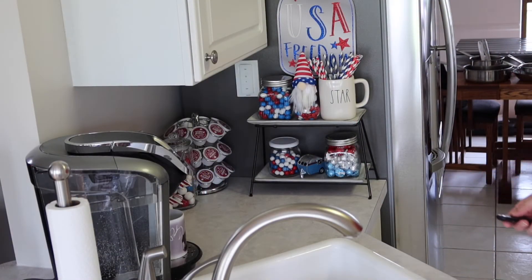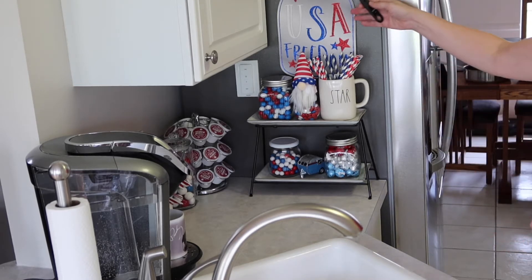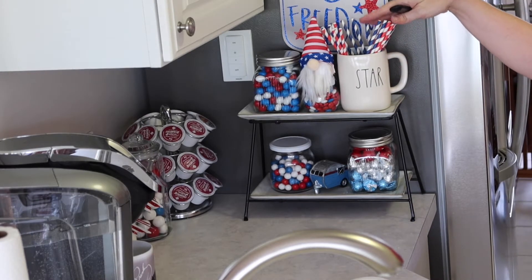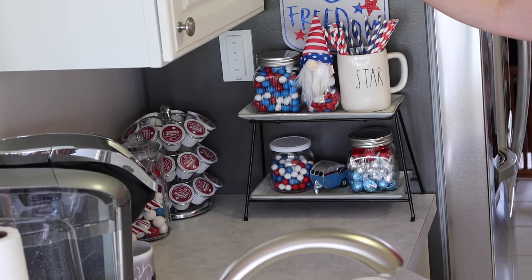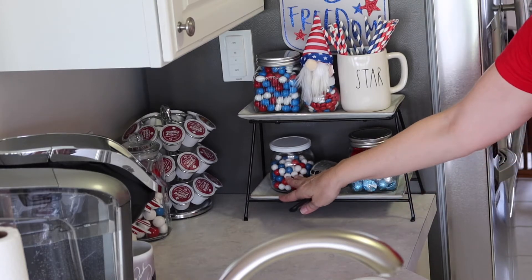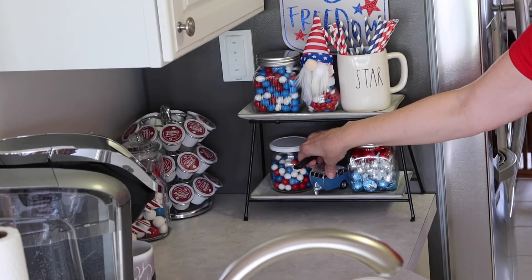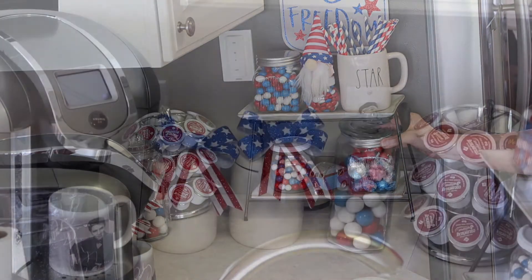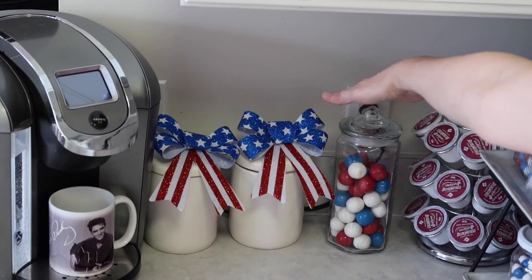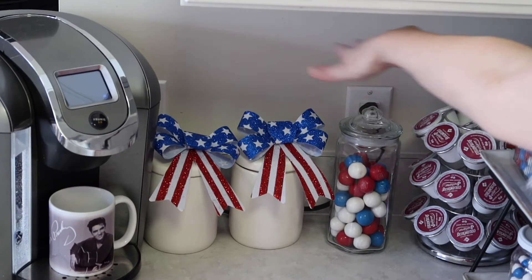Now I'll give you the full look of the coffee station decorated for the 4th of July. You can see we have our sign here. On our tiered tray, we have our Rae Dunn mug with the paper straws, our little gnome with M&Ms from Christmas Tree Shops, and a jar of red, white, and blue gumballs. Down here, we have more gumballs and the little red, white, and blue camper, plus red, white, and blue candy. On the other side, we have our two canisters with cream and coffee, then our canister of gumballs, our coffee, and our coffee maker.